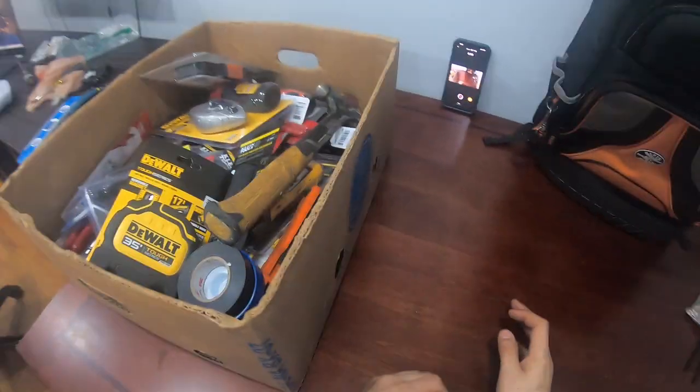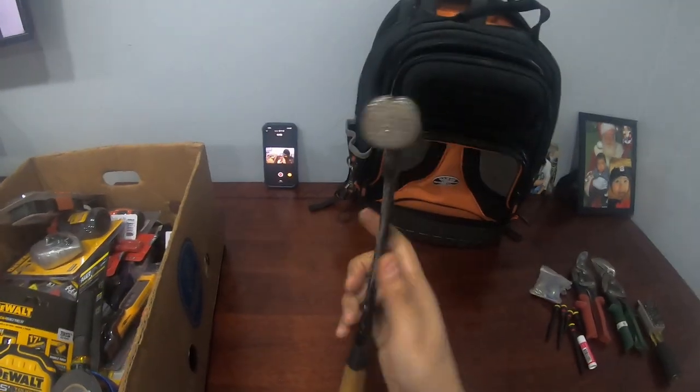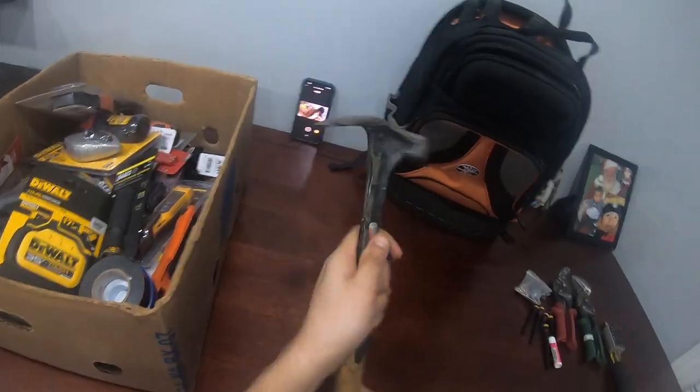You always gotta have a hammer. Sometimes you just gotta hit something, tap something, or pry something — you can't do it without a hammer.